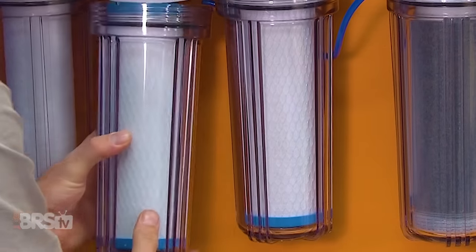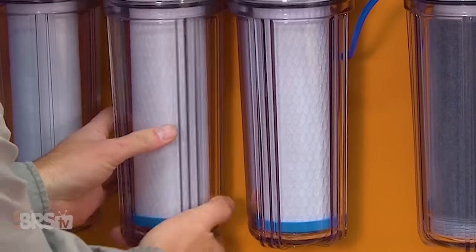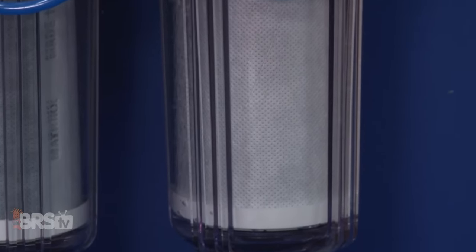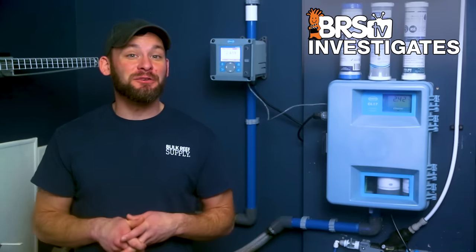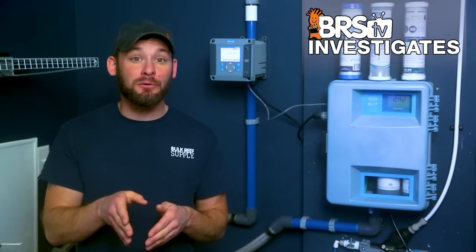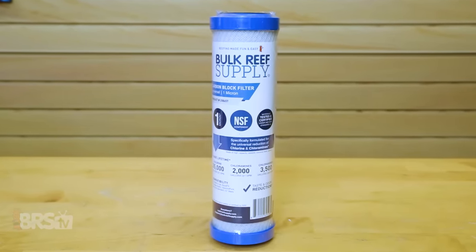In fact, I don't know a single reefer who wants to change filters as little as every 60 gallons of product water, but most don't even know, because few of us are even testing chlorine output. So let's see how the BRS universal carbon block, designed specifically for treating both chlorine and chloramines, will perform.